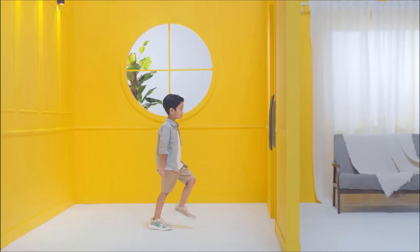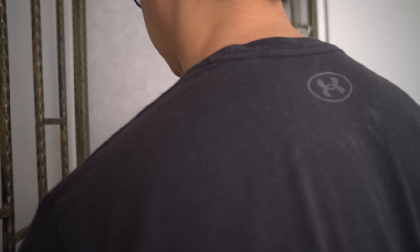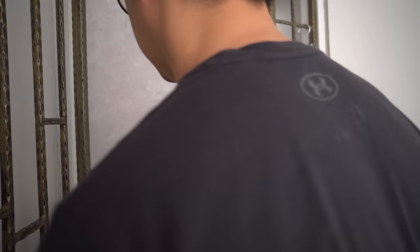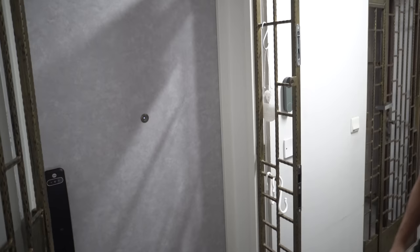There are 2 versions of the Yale Luna. The Plus version comes with cameras here if you want facial unlock. Here are the guidelines in terms of the height it's able to detect and the distance from which you should stand from the lock. Since this is a fully automatic push-pull lock, once it's unlocked you can push the door open without touching the lock. So the big question is: is the facial scan good and reliable?